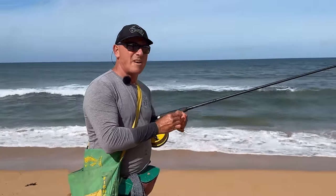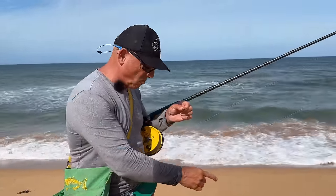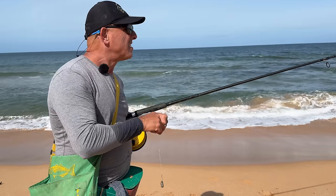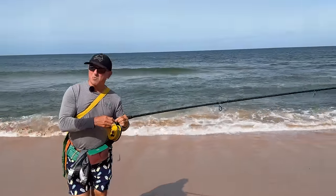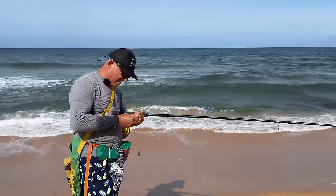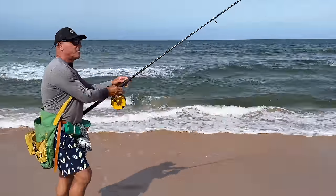So that bream bit like a stingray — very, very timid, just started adding some weight on, the rod very slowly started loading up. But then the fight was much different. I'm going to get rid of this one-ounce sinker — it feels like I'm using a house brick. Feels a bit better.